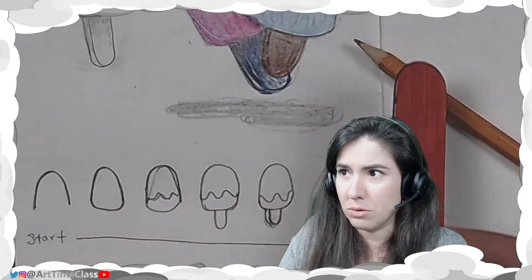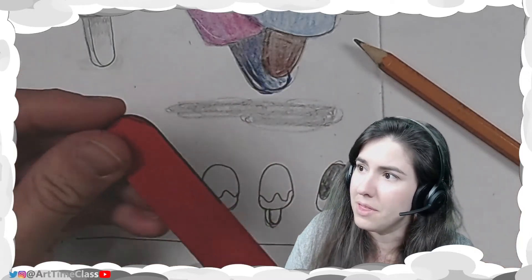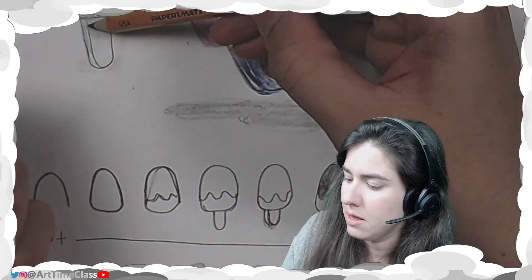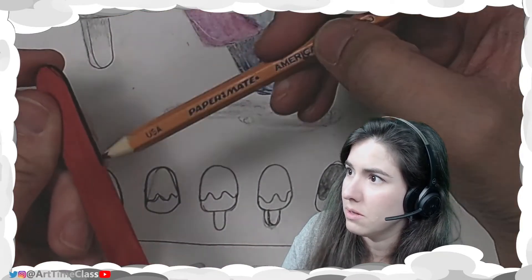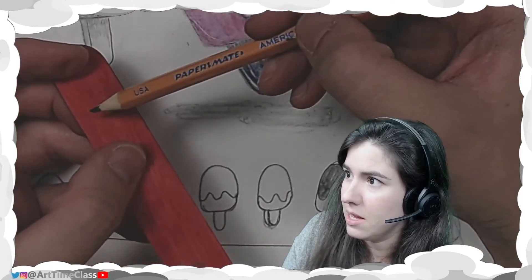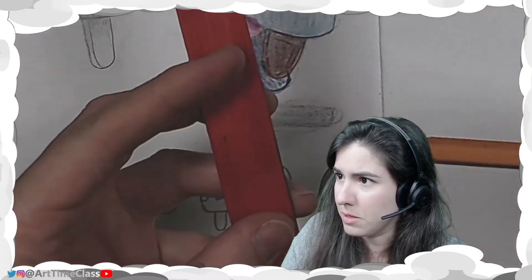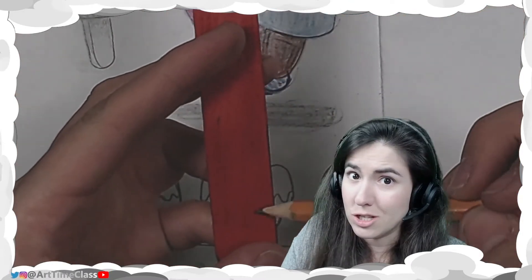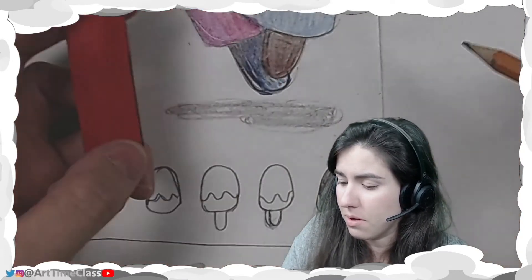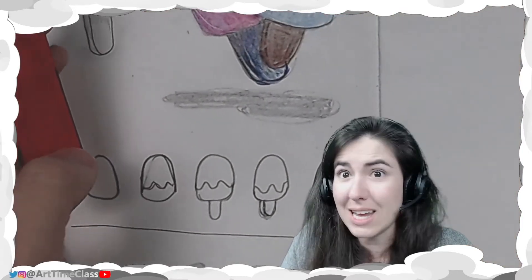So on this Popsicle, you can see this black line right here — this line is this part of your Popsicle stick. That black part is this part of your Popsicle stick. Notice on this Popsicle stick, the grain of the wood is really going up and down. You shouldn't be going back and forth when you're shading the Popsicle stick, because that's the next step.